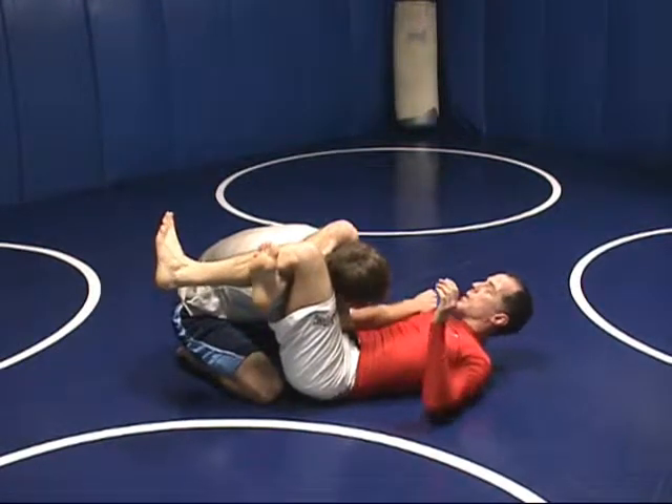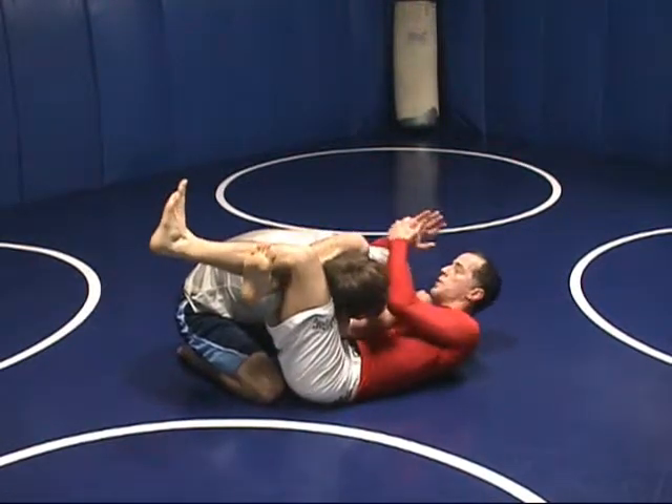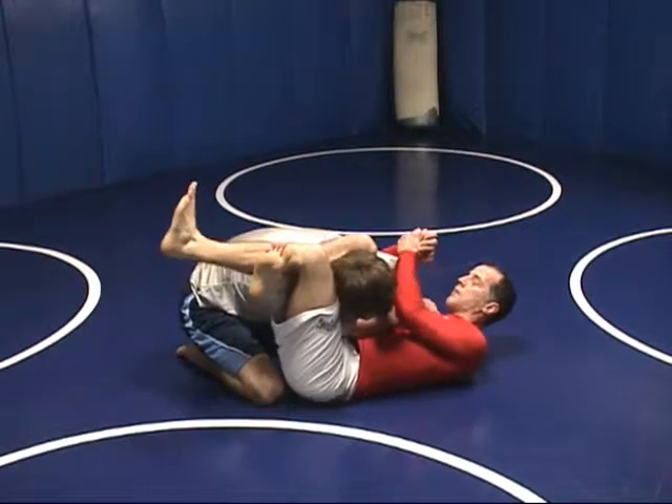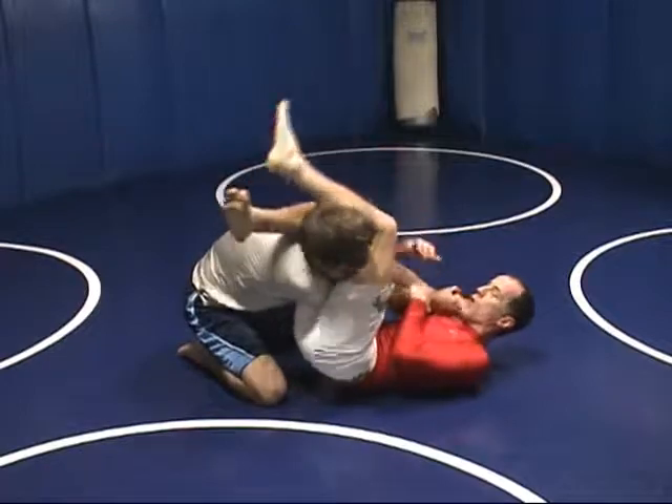Before I even finish the submission, I can tap him now — but before I do that, I'm going to reach under with this underhook here, and now I'm going to squeeze. Now — armbar.